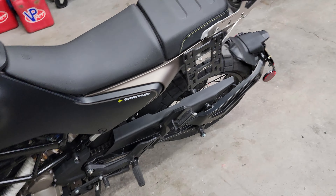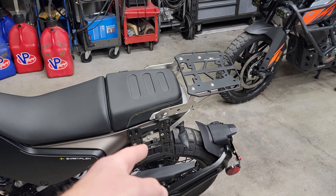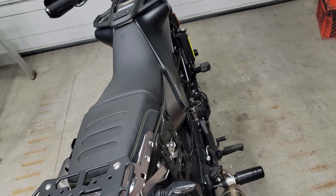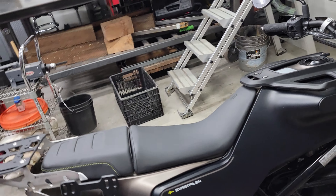We've also got a T-Rex skid plate, and some generic bobbins on the back for lifting the bike up for service. We also have the Diesel pannier racks and tail rack — really nice setup, aluminum and stainless, high quality.